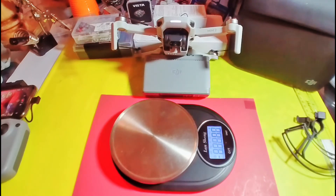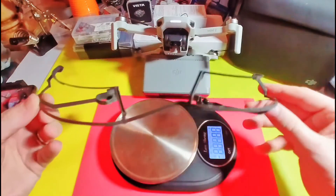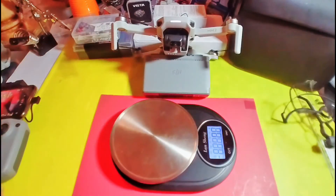Just a tip for you guys — you can trim these down and still have the intended purpose of the prop guard. Alright, that's it. Thanks guys.